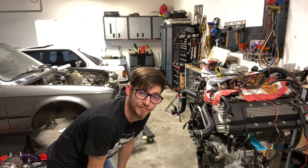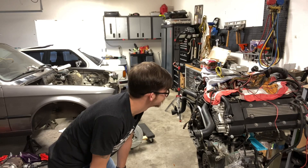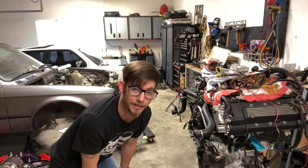Would you just look at it? Such a beautiful engine. Makes such a beautiful noise.